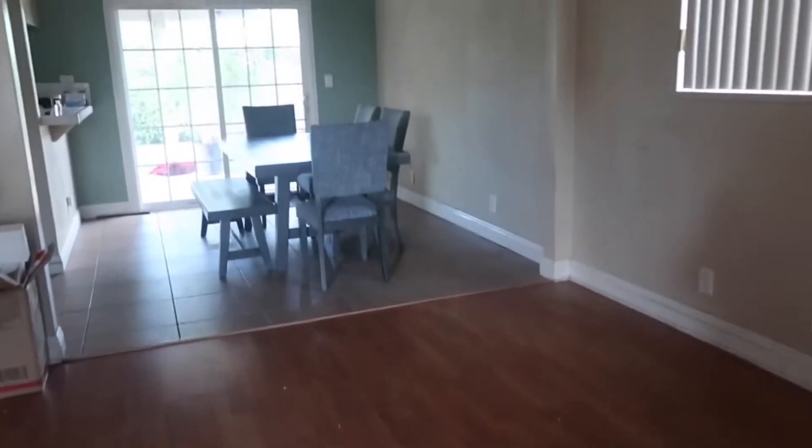This is the living room — the couches will be there, the TV will be right there, and then over here is the dining area. I love the table so much. This is our first time getting like a big thick table — we always got thin tables and metal chairs before.